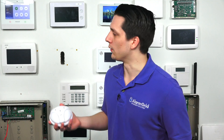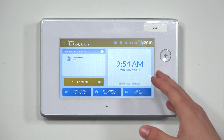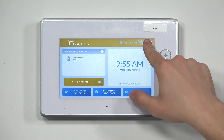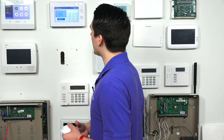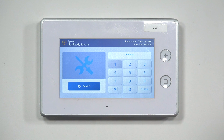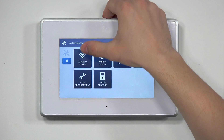If you wanted to go ahead and program the 2GIG GB1 glass break detector into the 2GIG GC3, just follow these simple steps. The first step is to wake up your screen if it's black or blank. At the top right of the screen, you're going to hit the 2GIG logo, and this is going to immediately take you into the Installer Toolbox. This is always going to ask you for the code — this is where you type in the installer code. The default installer code for this system is 1561. Then you're going to go into System Configuration, and then into Wireless Zones.